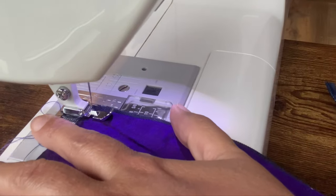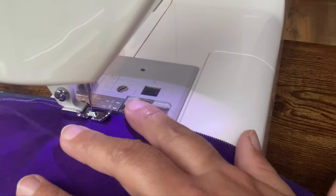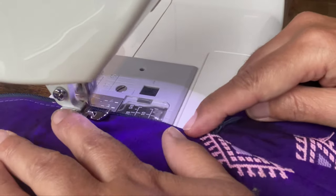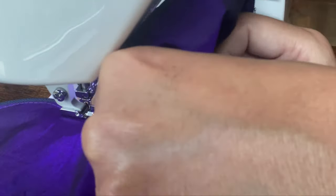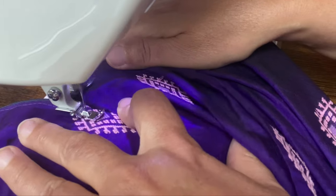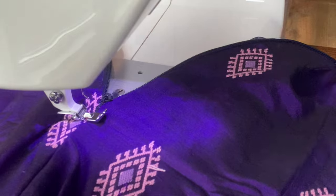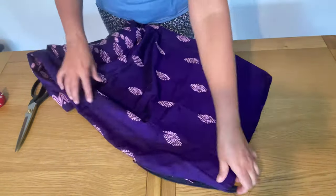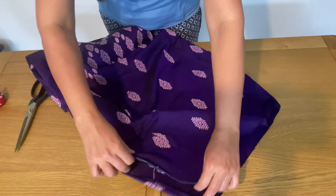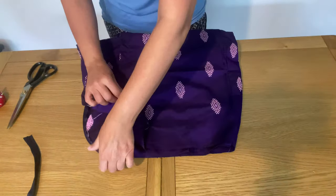I fold the zip end inside so the stitching will be neat and the zip won't hang out. Using a narrow zipper foot, I stitch as close to the zip as I can. Our zip is now attached. I cut the extra zip now that it's safely stitched. It is time to make the belt for this skirt.